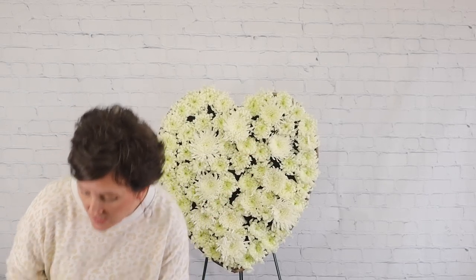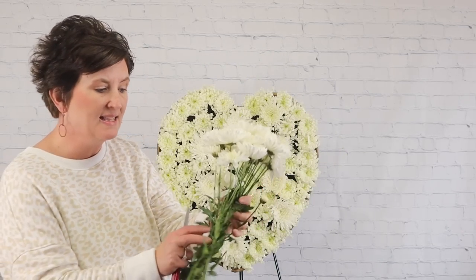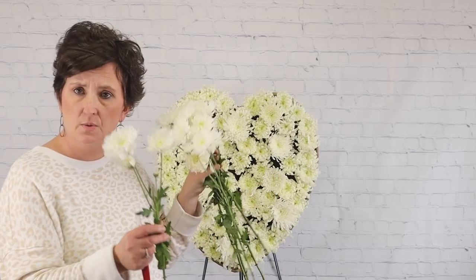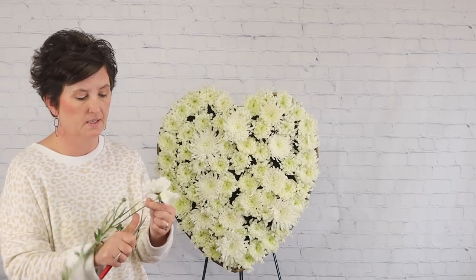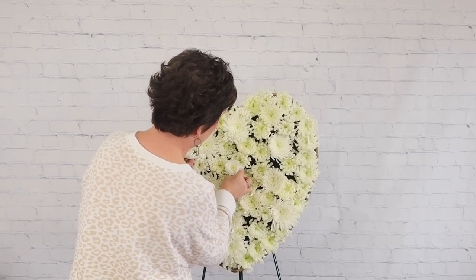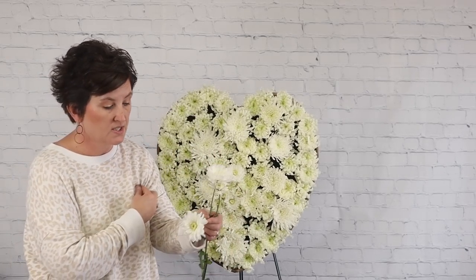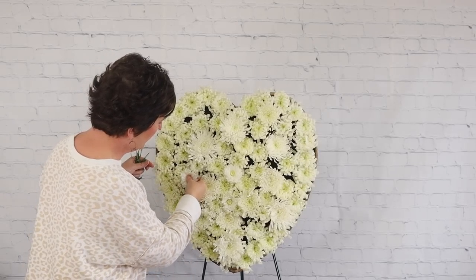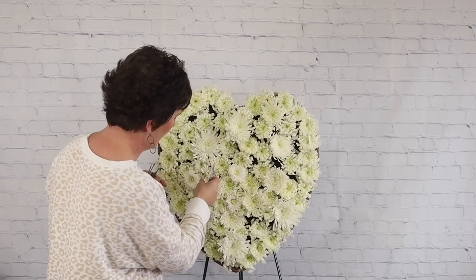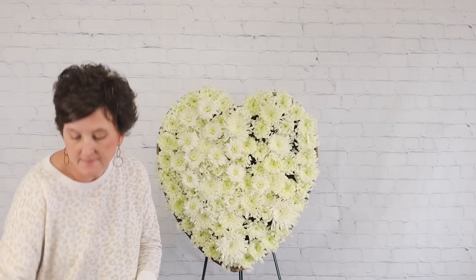There are all my large mums. You can still see some dark spots, so now I'm coming in with cushion mums. These have several blooms per stem, so I'm using my knife to individually cut off each little bloom and tuck them into the dark spots to cover any exposed Oasis. The varieties don't matter as long as they're in the same family — all mums, all the same color scheme.